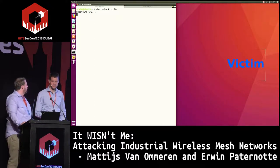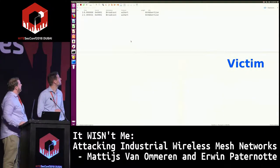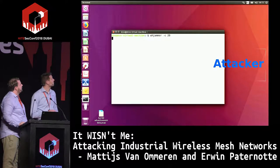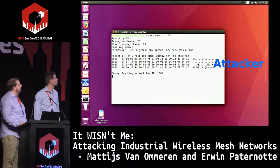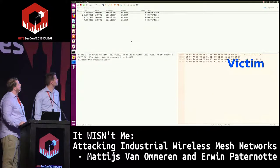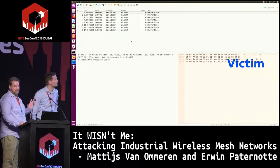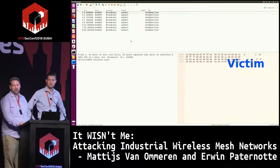In the demonstration: a gateway is transmitting advertisements, one device is listening, and on the attacker machine we start a jammer that tunes into the specific time slots where advertisements are sent. Switching back to the victim, at some point advertisement packets stop appearing — it goes silent. The gateway is still running, but devices can no longer synchronize with the network, achieving a loss of view on your network.